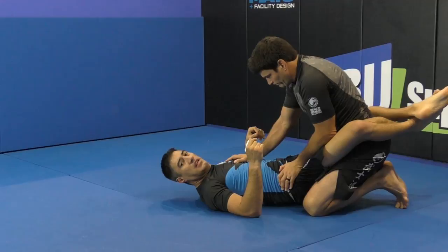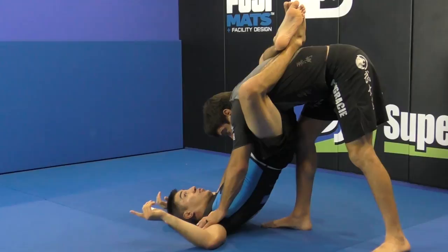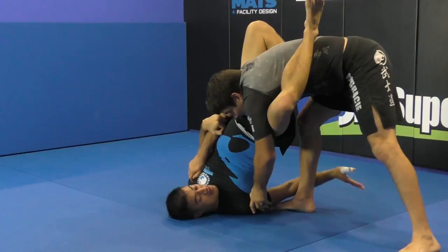This position is a very nice counter when the guy is controlling your biceps and he wants to open with a knee in the middle of your legs. This is a very common scenario. So when he does this, I try to elevate my hips. When he tries to put the knee, I'm going to grab this arm and go all the way to this side.